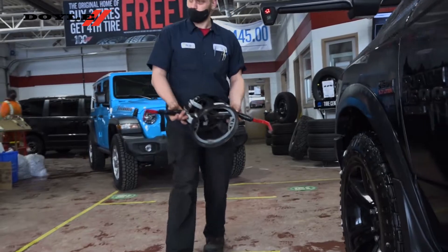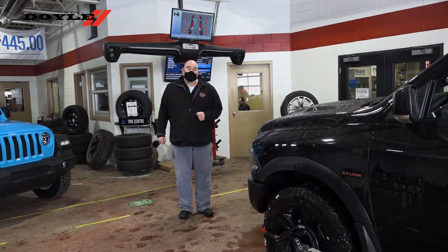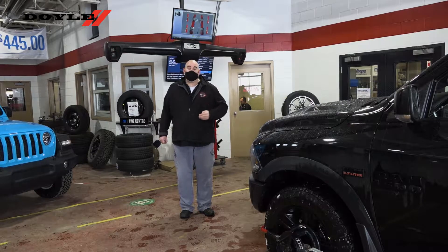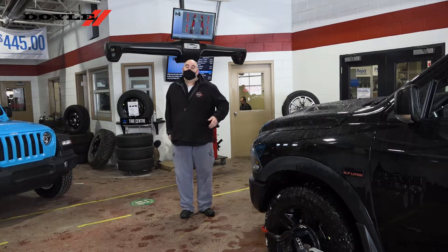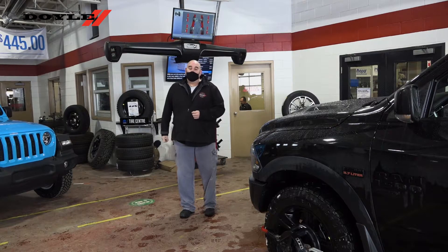The technicians apply what they call heads to the wheels of the vehicle. Now that all four heads are in place on each wheel, the technician will physically move the vehicle ahead while it's in neutral. Those heads will be detected by the cameras behind me — that's when the magic happens — and it will display the results on the screen above my head.